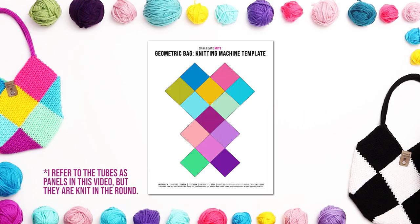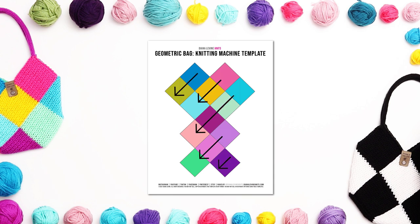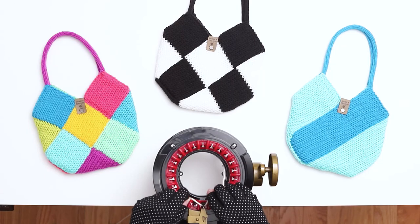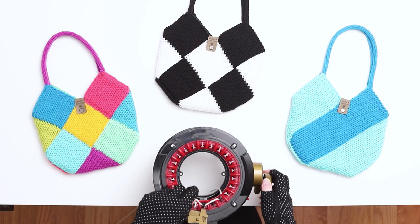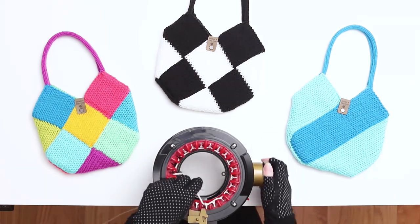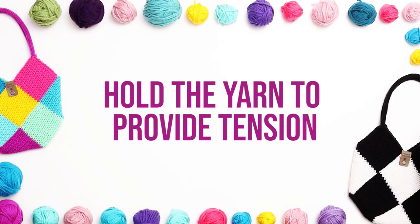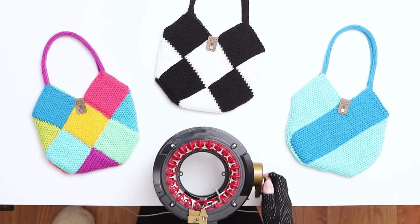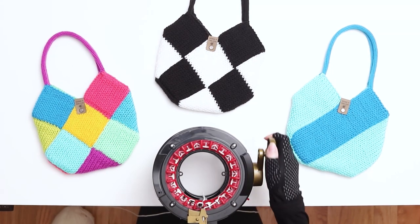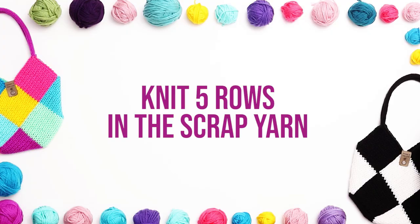Step 1 is knitting the pieces. This bag is created using 5 panels. Follow the pattern from the top to the bottom of each panel. We'll begin with the first panel, which will be 2 squares. Cast onto a 22-needle machine using scrap yarn. Wrap your yarn around the first needle and then weave the yarn front and back along all the needles until the end of the row. Place your yarn into the tensioner, hold the yarn to provide tension, and turn the knob to begin knitting. Knit 5 rows in the scrap yarn.